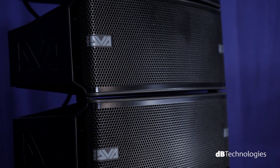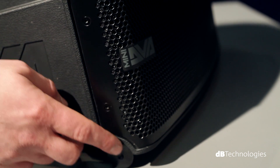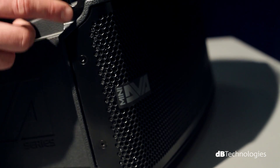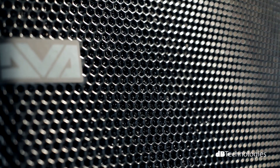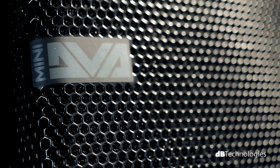A clean design lends DVA-Mini an absolutely discreet look. The mechanical fixtures are hidden behind the front panel, and the curvature of the honeycomb grille gives the system an appeal that is both professional and elegant.